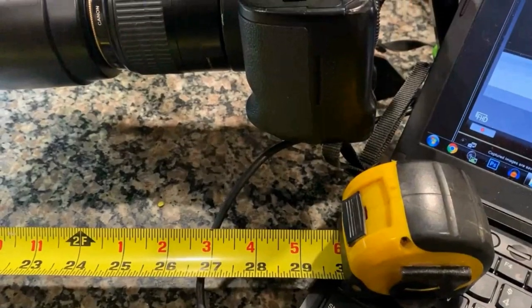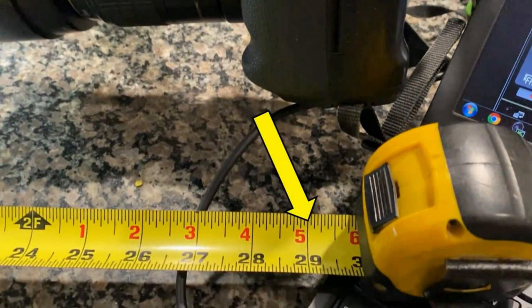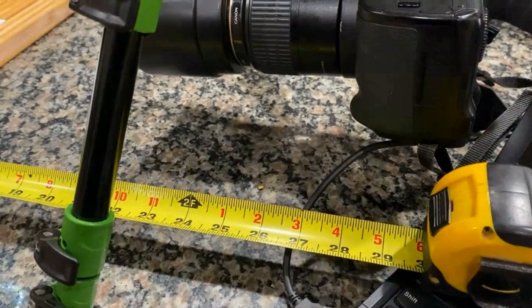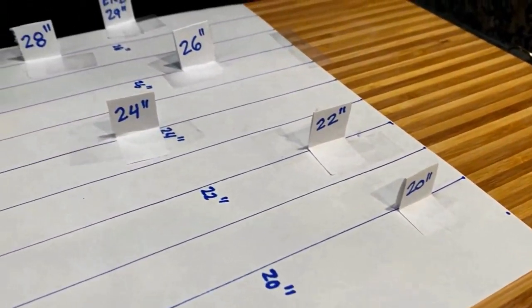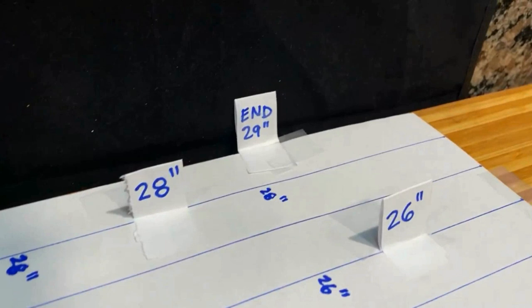Now let me explain a very important concept called depth of field, or simply DOF. Measuring the distance from the camera sensor to the end of the chopping board, it's 29 inches. I took letter-sized paper and drew horizontal lines one inch apart to explain depth of field — you can think of the paper as the field. I placed that paper exactly 29 inches at the end of the chopping board, then placed vertical markers two inches apart showing the distance from the camera sensor.